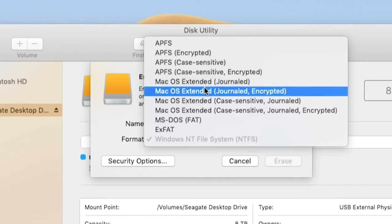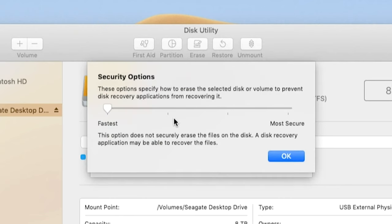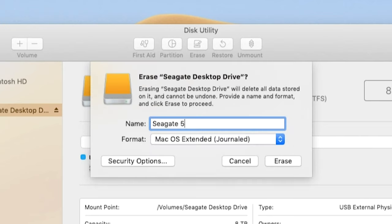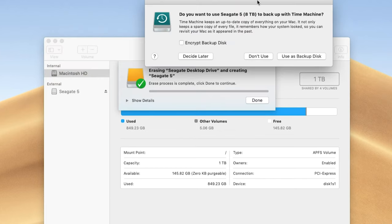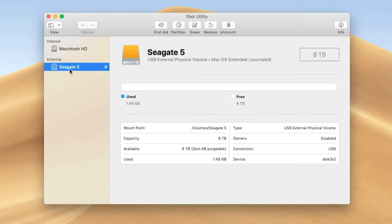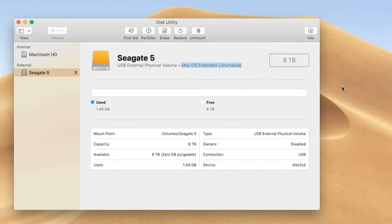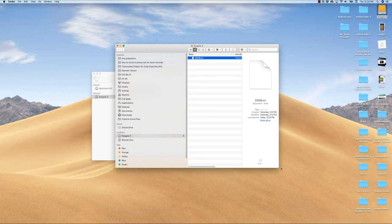Getting back to this example, I'm going to use Mac OS Extended Journaled because I have a spinning disk in my Seagate. You can click on Security Options if you really want to prevent a disk recovery application from recovering files after you've formatted it. I've never used this drive before so I'm not concerned about that, so I'm going to hit OK and then Erase. It will unmount, erase, and remount your disk. I choose not to use it as a Time Machine backup, hit Done. Now I can see my relabeled drive — it's Mac OS Extended Journaled — and now it's compatible with my Mac, as I can show you by dropping a file onto the drive, something I wasn't able to do when the drive was formatted to Windows.